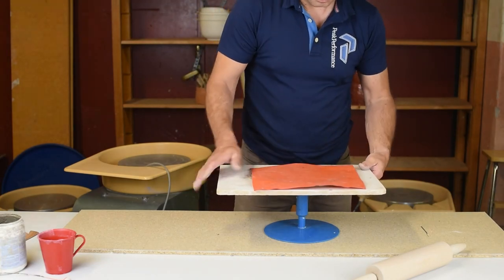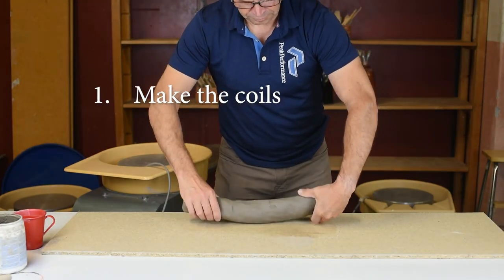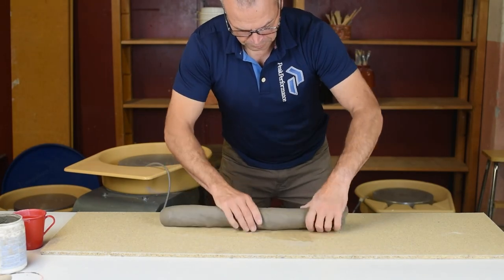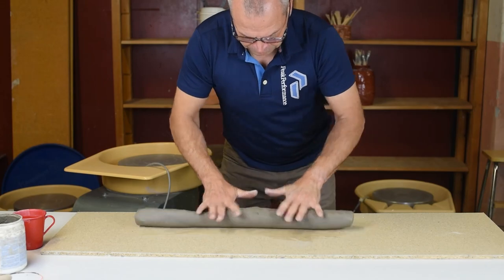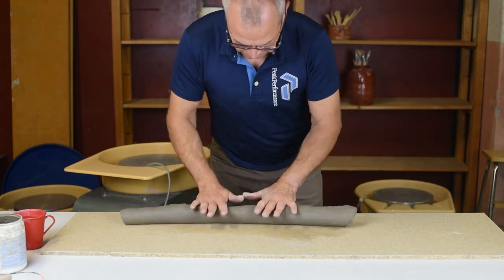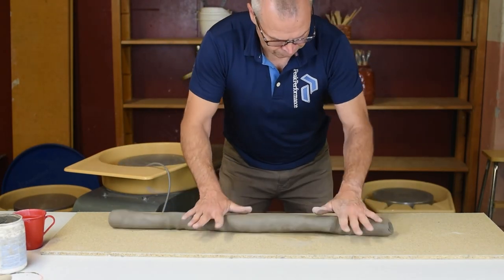I place a piece of plastic over it and turn it all around — this way it will not dry too quickly. I have already wedged this clay. I have a big piece of clay in front of me and as you can see I twist the clay every now and then, then roll it with my fingers and the palm of my hand.